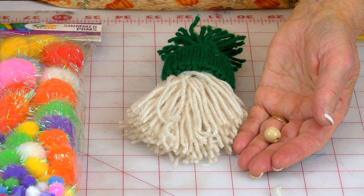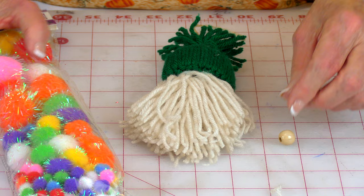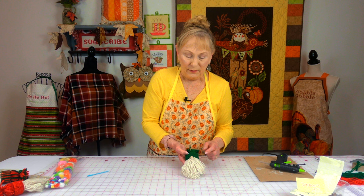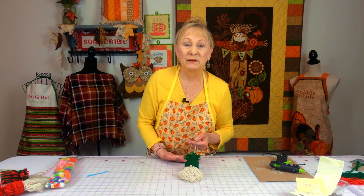For the nose, I'm going to use this little wooden bead. You can find these in craft stores and probably at Joann Fabrics and Crafts. These little pom-poms are ready-made and you can also use those for the nose. Take your little bead and apply some hot glue on it, then push it up inside of the little cap, and there you have a little tree ornament.